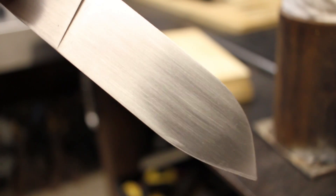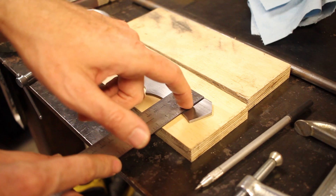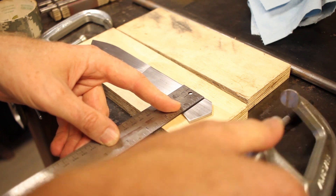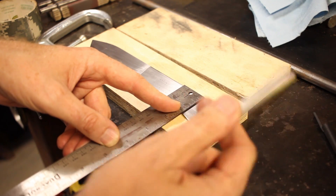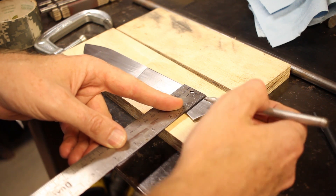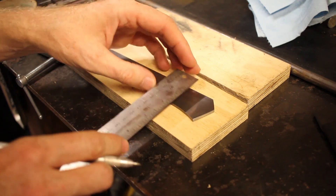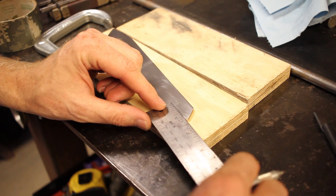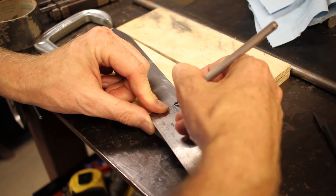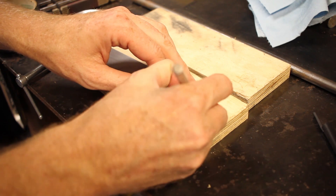I'm trying to figure out where exactly I want to put these pins — thinking probably around center, maybe around five-eighths of an inch. And then this one about an inch in from the point. I'll mark it here on my scoring tool, and here.